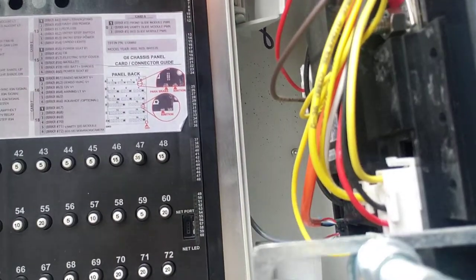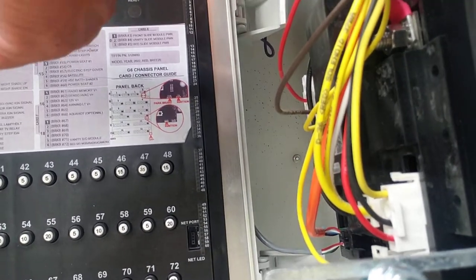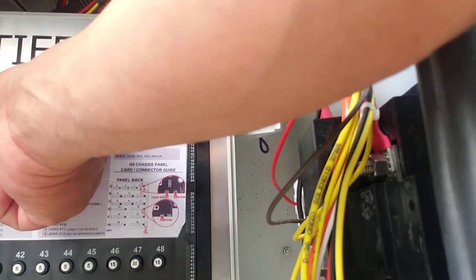What I want to do is take a ballpoint pen and stick it inside the RET hole — which means retract — and hold it there. When I hold it there, after about 5 seconds, all my slides will sequentially slide in by themselves.